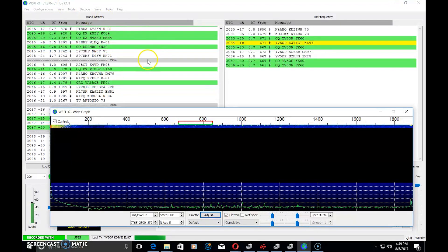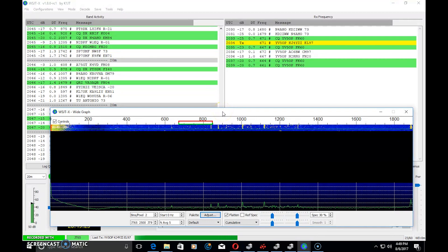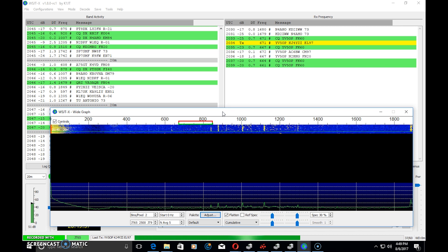The software is WSJT-X, developed by K1JT. JT65 — the JT stands for his initials, and 65 refers to 65 tones. Those 65 different tones are modulated in a way that allows decoding well below the noise floor. In comparison, FT8 only uses 8FSK modulation, which makes it faster but not as sensitive to decode below the noise as JT65.